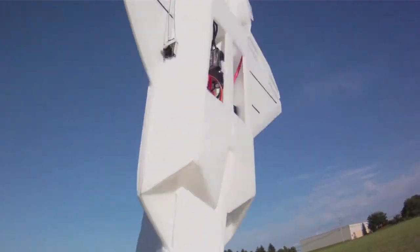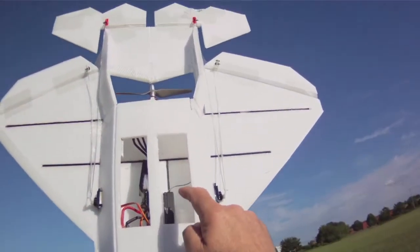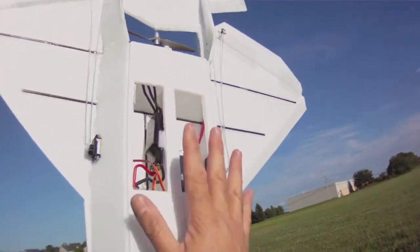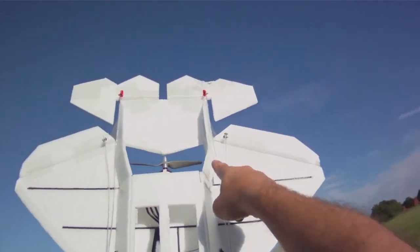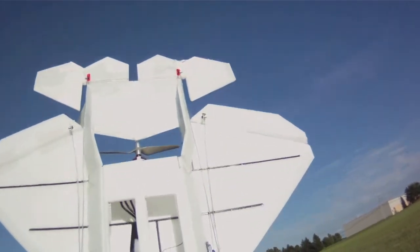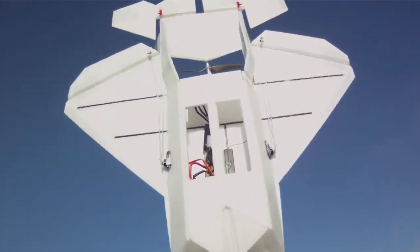I've got the battery underneath the canopy there. I've got the receiver and ESC on the bottom of the plane. I'll put the hatches on once I'm done. I did have to widen the fuselage a little bit for the mid-mount plane, but that will be worked into the design at a later date.